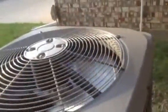Here's the line set. There's the York right there, which is original to the house. This thing is not — I think we got this thing in about 2006 or 2007.